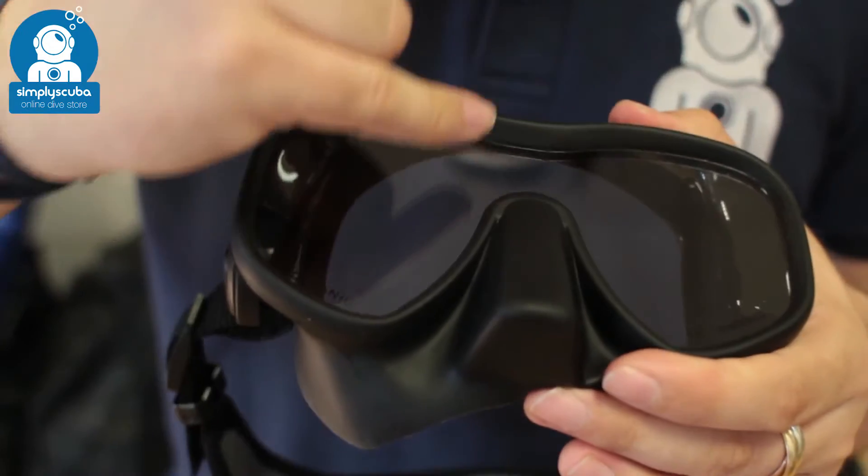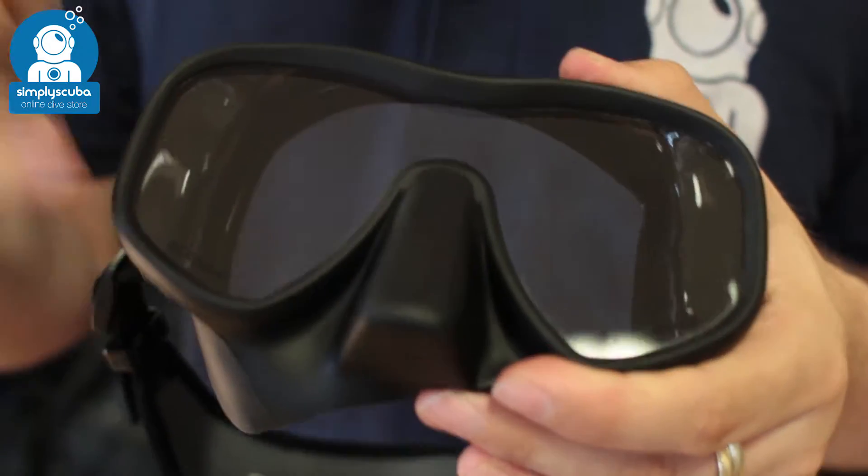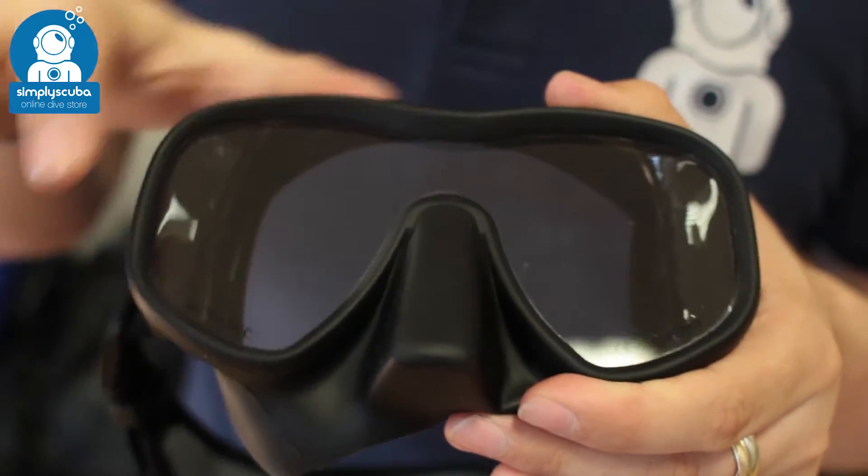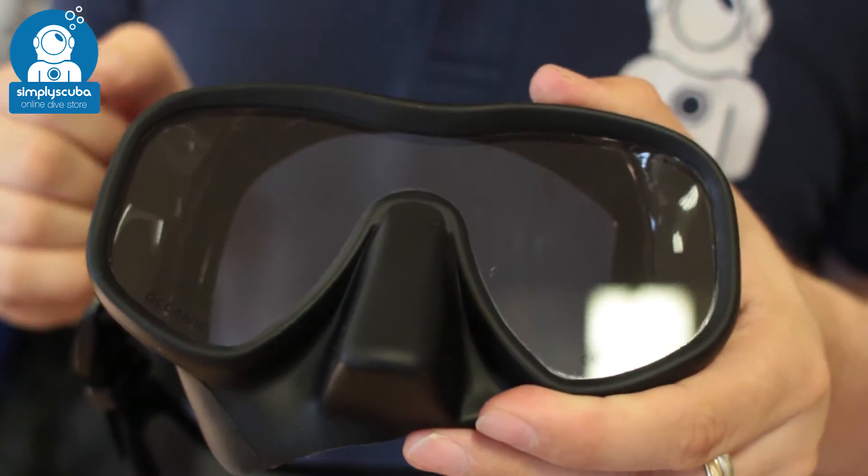Taking a closer look, you have modified teardrop lenses so you can see down and read your gauges really easily. A single lens means that there's no interruption and there's plenty of light coming into the mask.